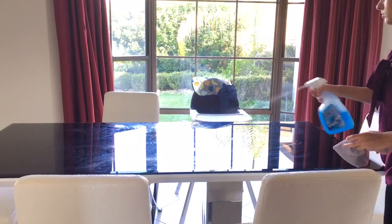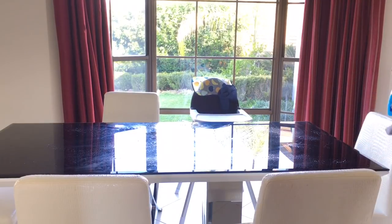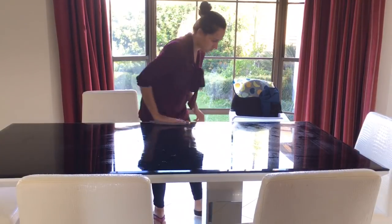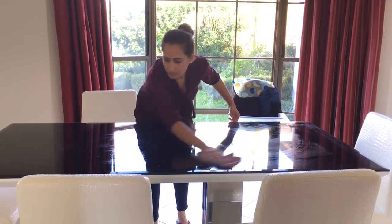I'm using Windex glass cleaner here as we have a glass tabletop. I first wipe it with a microfiber cloth, followed by wiping with a paper towel to get rid of any marks and add some shine.